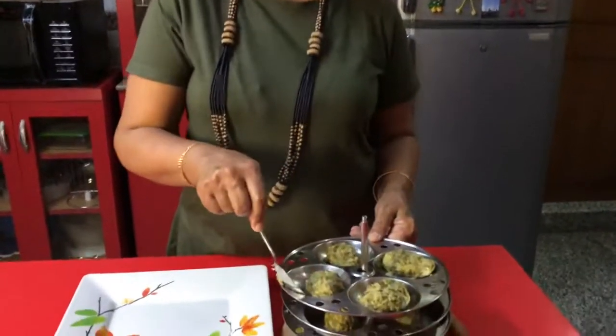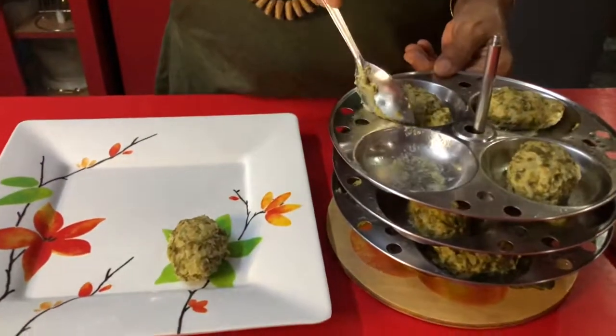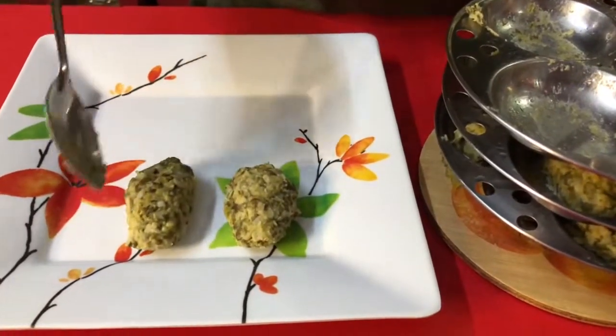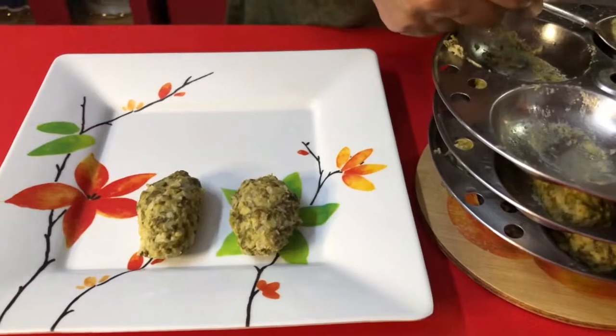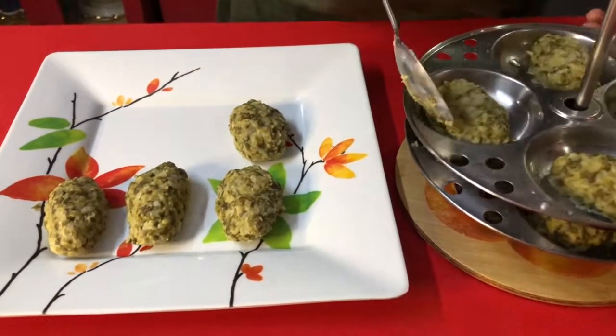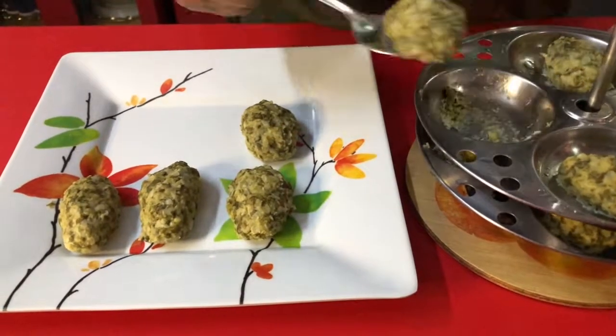I will take them out one by one onto a plate. So lovely! Very nice. This is a very healthy dish — super healthy.